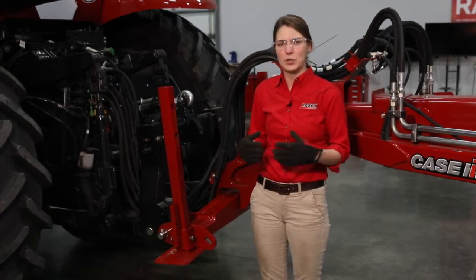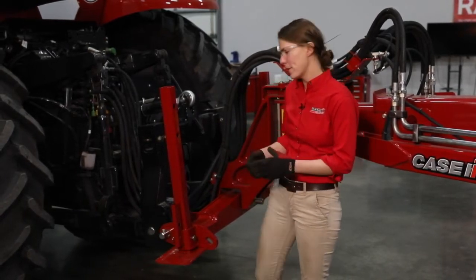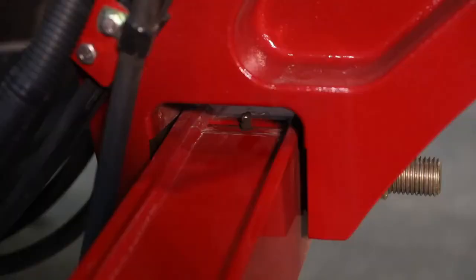First thing we're going to discuss is grease points. The one daily grease point on a 2150 is going to be at your two-point hitch pivot point.